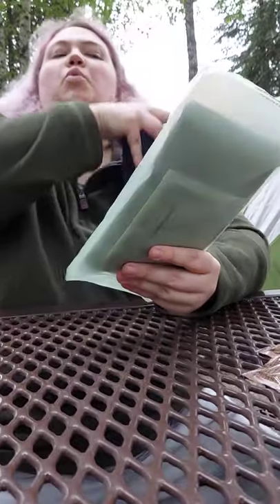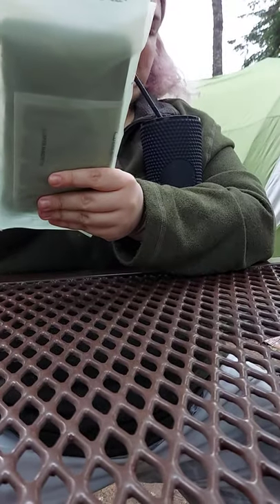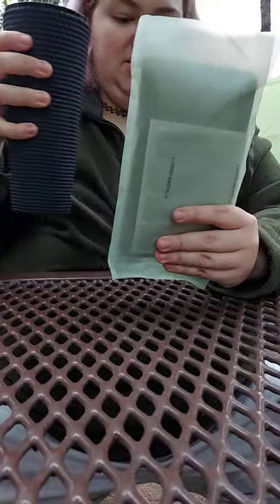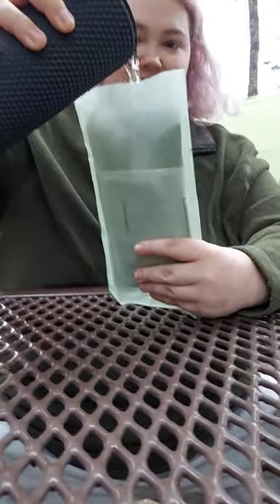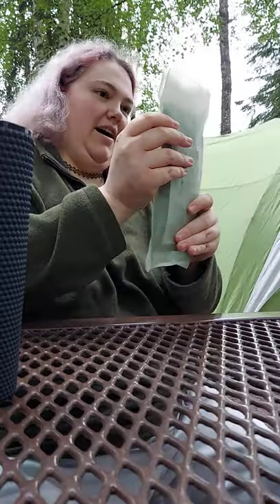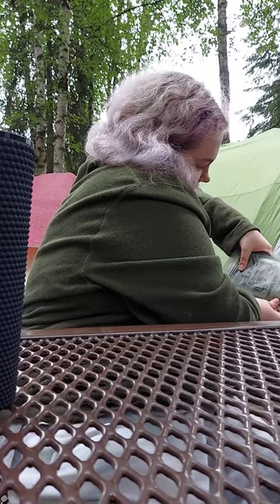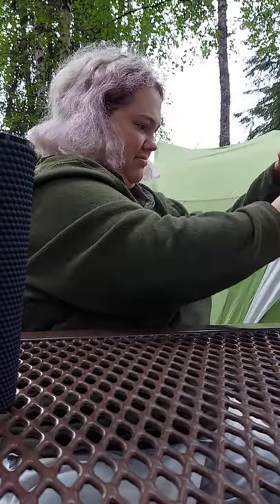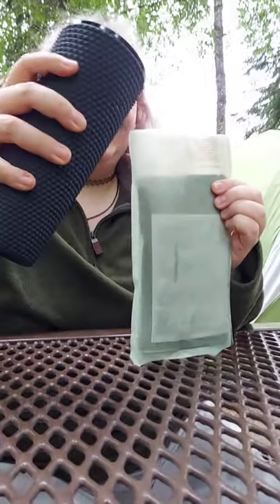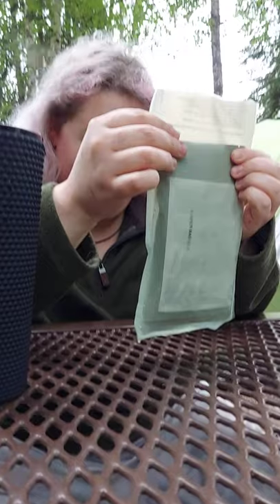Pour water into bag until it reaches a level between lines. There are two lines, so I want the water to be in between them. The mosquitoes are bad. I'm going to use my Starbucks cup to fill it. I overfilled, so I'm just going to dump some of it. Ouch! That is hot — that's getting hot — holy frick! I've got to pour a little more in there. Holy crap, it's getting hot FAST!